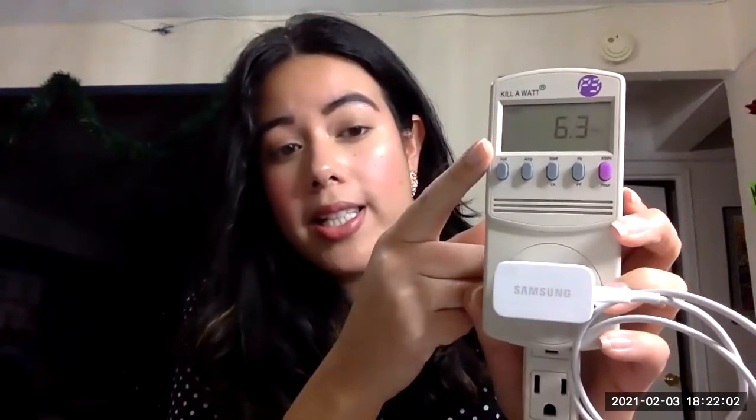I'm going to plug this charger into my phone. Our wattmeter is now reading about 6.3 to 6.4 watts. To charge this iPhone it is using 6.3 to 6.4 watts. We have to remember this number is in reference to one hour — so if I were to charge this phone for one hour, it would be using 6.4 watts of electricity. In comparison, this laptop charger was using about 34 watts.